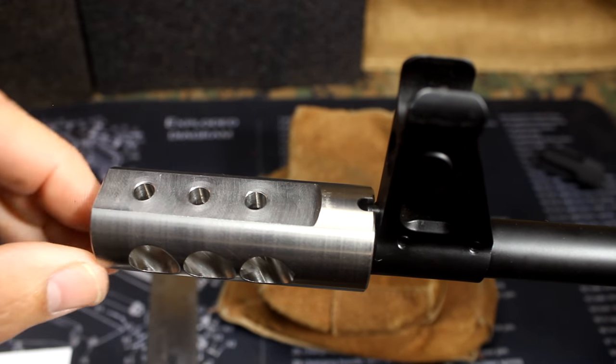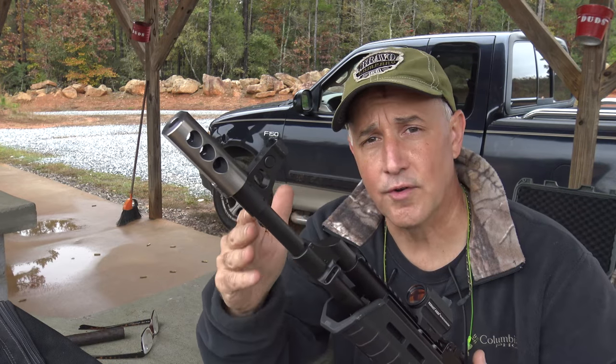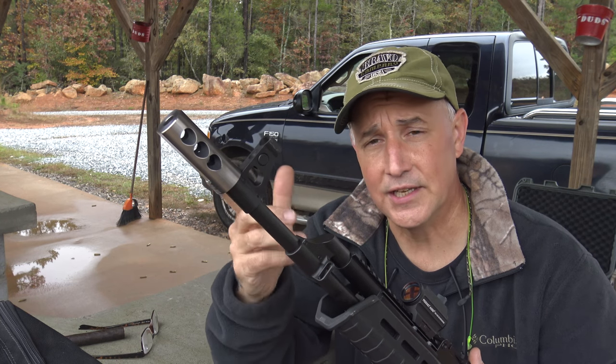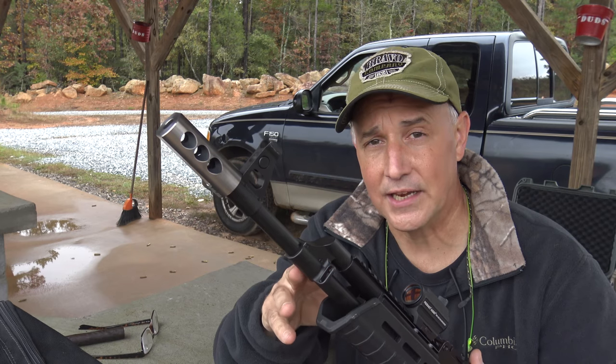For this being just a muzzle brake, it's not necessarily important to do that — unless you just want the dark look to match the rifle. So we're going to do a direct comparison with the slant muzzle brake and the comp. This is titanium — really lightweight. It doesn't add any weight to the rifle, but it does add length.